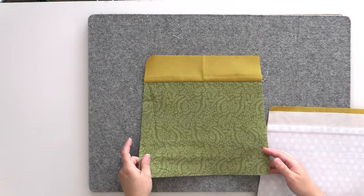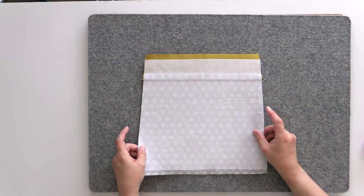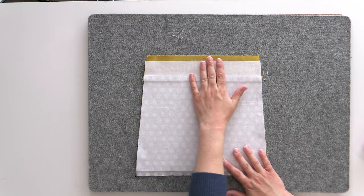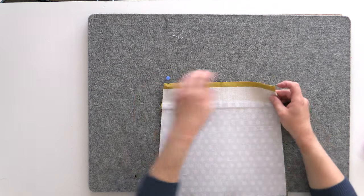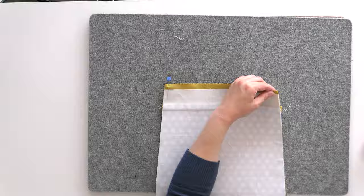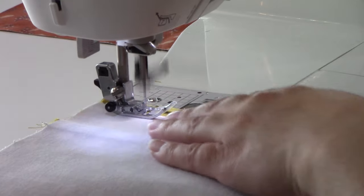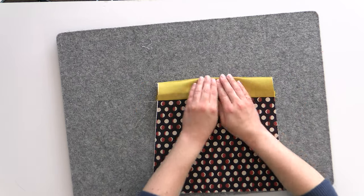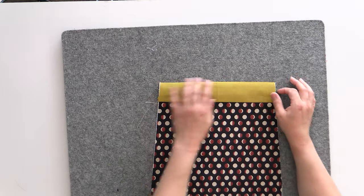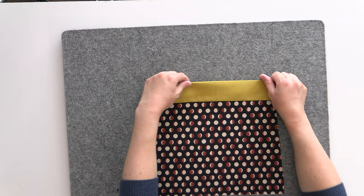Now we're going to layer these right sides together, pin across the top, and sew again with a half-inch seam. Because we left a half inch away from where the interfacing is, that gives you a pretty good guide for where your seam should be. When doing nice straight seams like this, I just pin at the corners and the center — that's more than good enough to keep everything together. If you feel like you need more pins, use more. Then we'll flip it right sides together and press this top seam flat and crisp, thanks to the interfacing stiffening things up nicely.